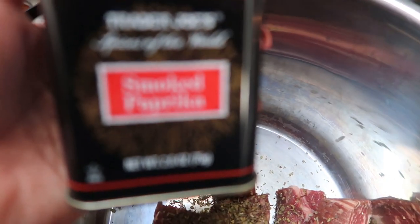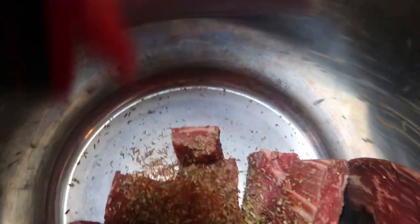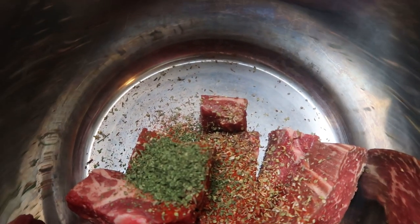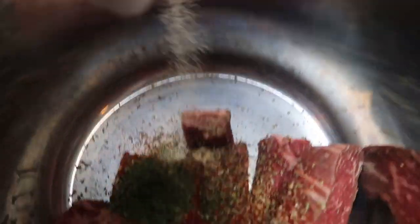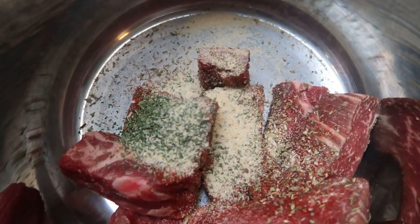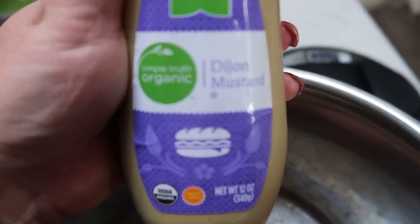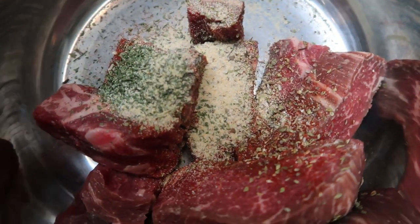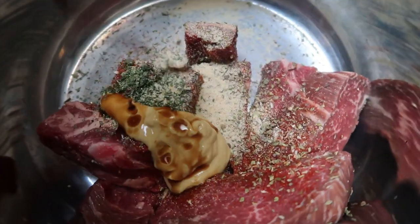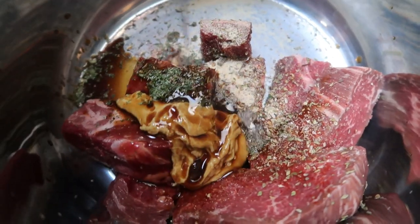I'm also going to add some of my smoked paprika. Then I'm going to add in a little bit of parsley flakes, and then my garlic powder, which is in place of minced garlic. I'm also going to add in some Dijon mustard — about a tablespoon or so. Same goes with Worcestershire sauce — about a tablespoon to a tablespoon and a half.